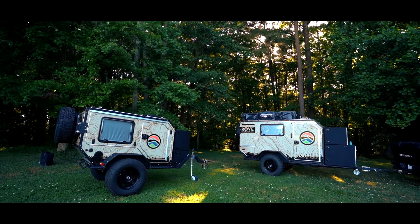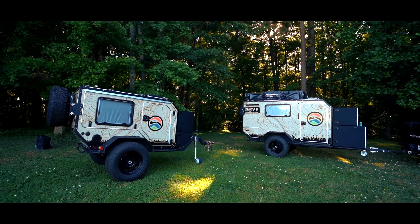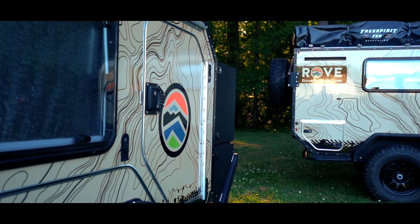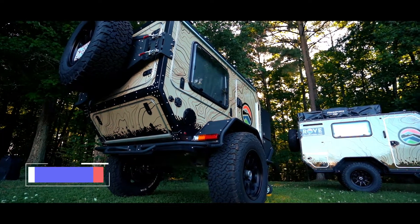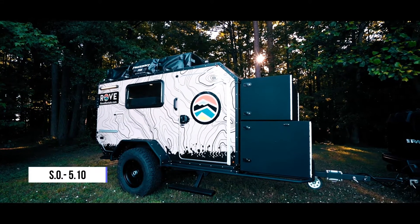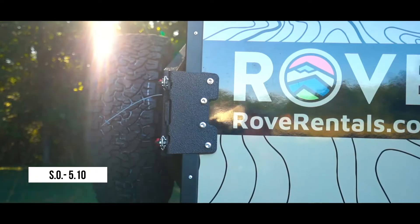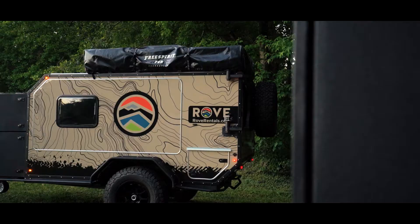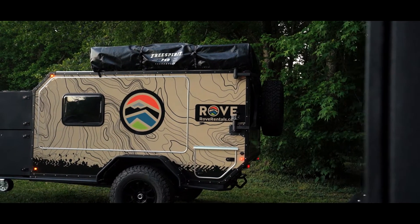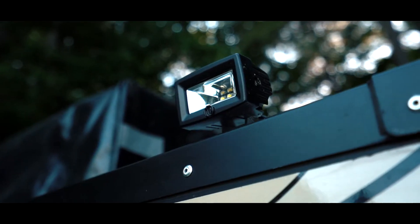Here at Rove Rentals we offer two different size adventure trailers depending on where you're going and what your needs are. Both are built by Overkill Campers out of Bend, Oregon. Today we're going to be talking about the SO-510. We like to say this is the Swiss Army knife of adventure trailers — it's got everything you need in a compact package and many surprises to wow you along the way.